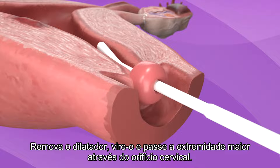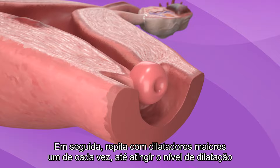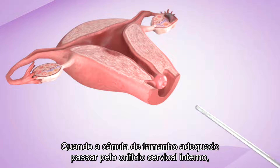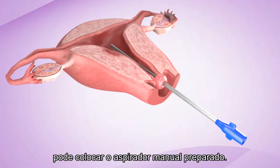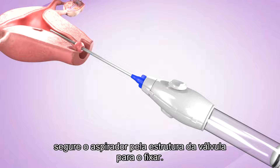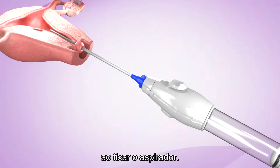Remove the dilator, flip it, and pass the larger end through the cervical os. Then repeat with larger dilators, one at a time, until reaching a level of dilation necessary to pass the appropriate cannula. Once the cannula of the appropriate size passes through the internal os, you can attach the prepared manual vacuum aspirator. Firmly grasp the cannula at the base with one hand, holding it steady. With the other hand, hold the aspirator by the valve body to attach it. Make sure that the cannula does not move forward into the uterus as you attach the aspirator.